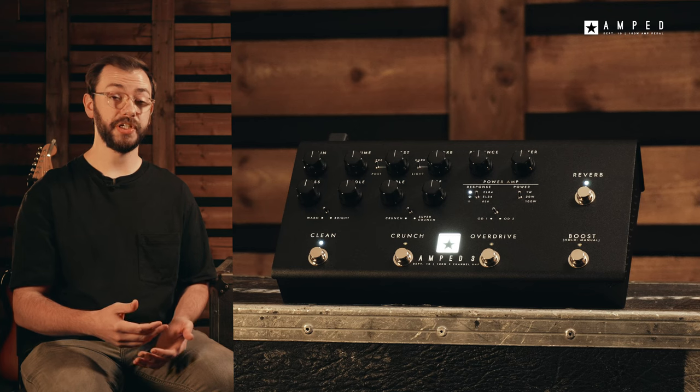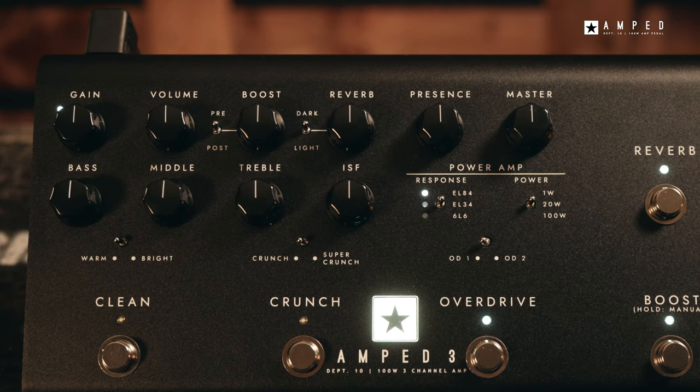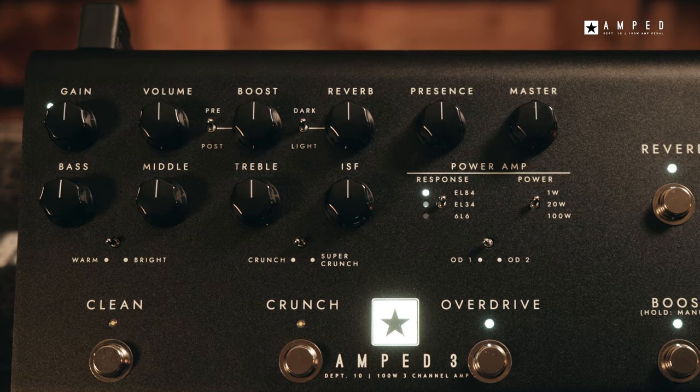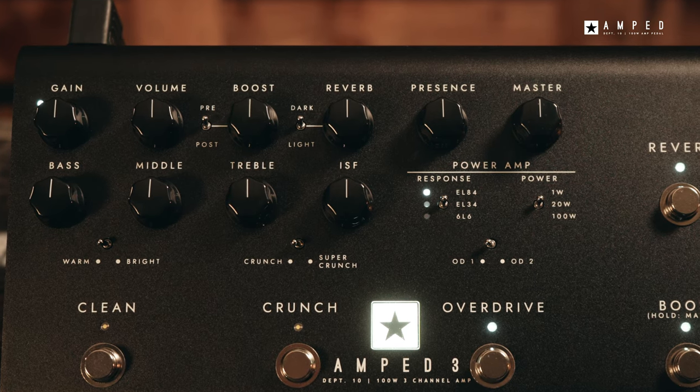All of these channels feature our patented ISF control, giving you infinite control over your tone stack, ranging from warmer and woodier on the UK side and tighter, more focused and percussive on the USA side.